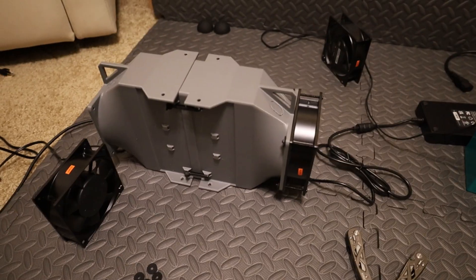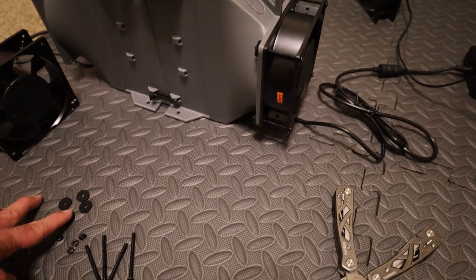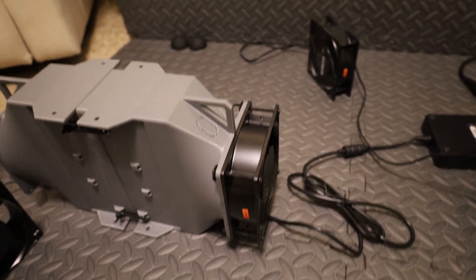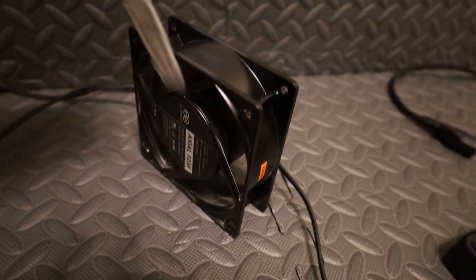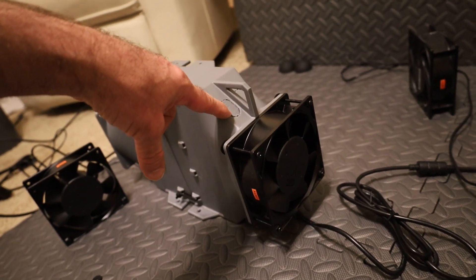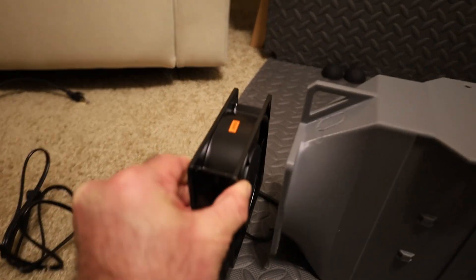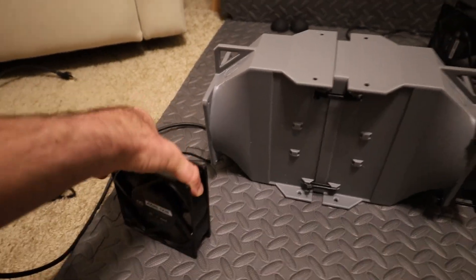I've bolted one of the fans on — pretty simple with bolts, nuts, and some rubber washers. The main thing is to make sure airflow is going through the shroud properly. On the Axial 1238s, the symbol side is where air is pushing to; the blank black side is where air is sucking from. Blow air through from the power cord side — the barrel connector side — and out the other side where the ethernet cable is. Make sure your fans are lined up so they're not fighting each other.